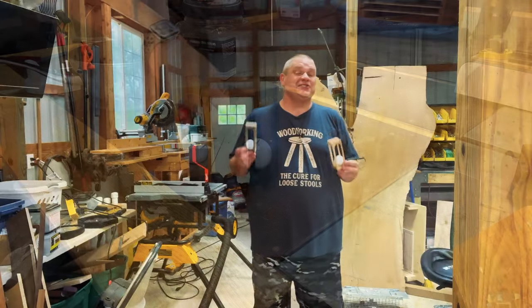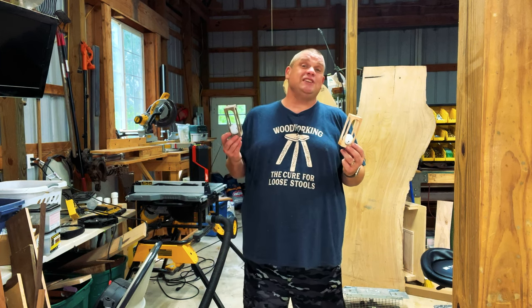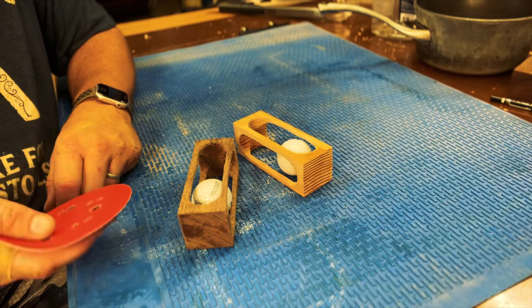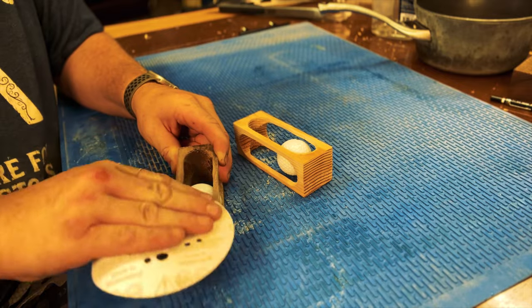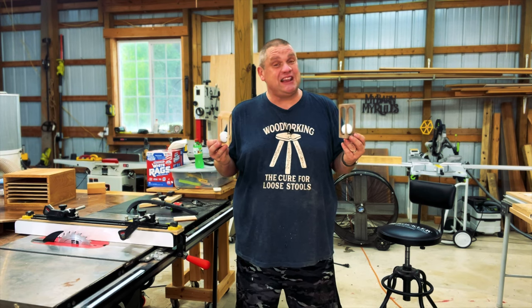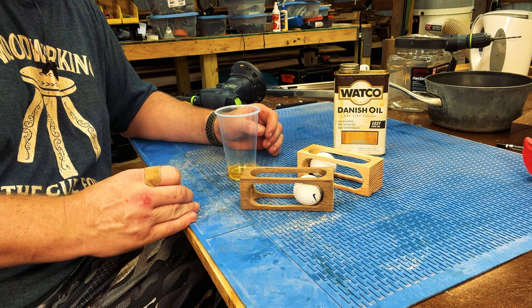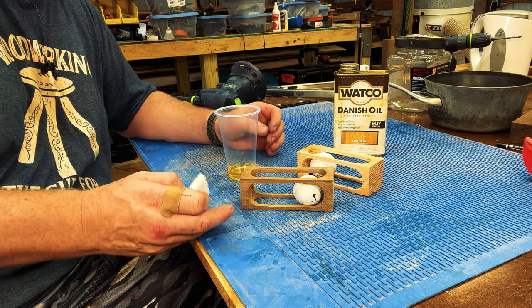Both pieces absorbed a lot of water, so it took a bit to dry. Now it's time to finish them — just finish sanding and then some Danish oil. Back to sanding with 120 grit. With both pieces sanded, I can apply some Danish oil and call these done. I'll put a couple of coats on, let it fully absorb, then wipe off any excess with a rag.